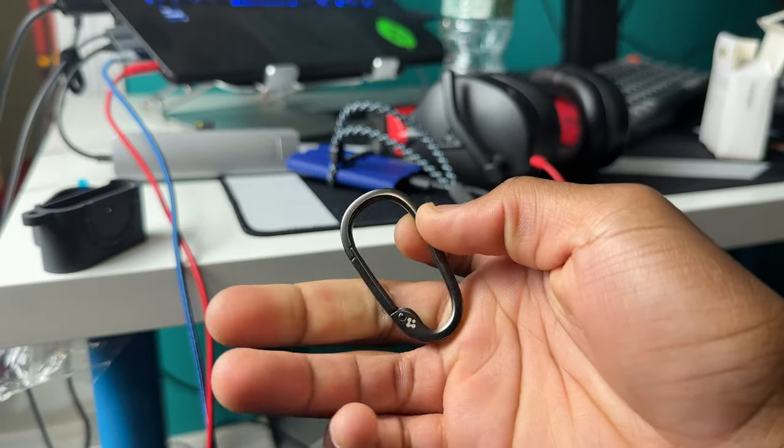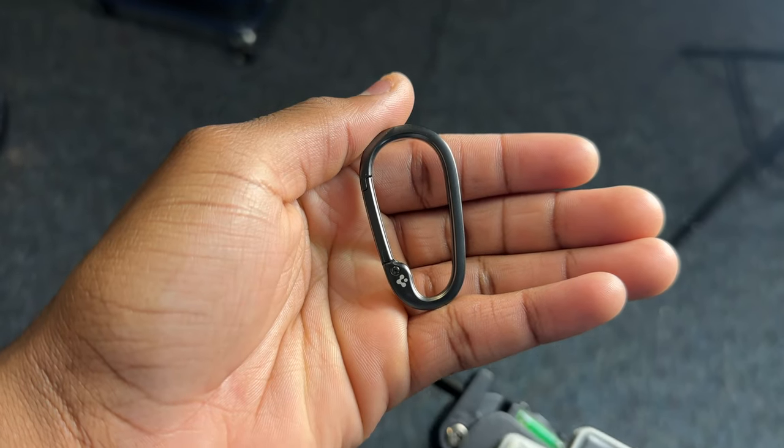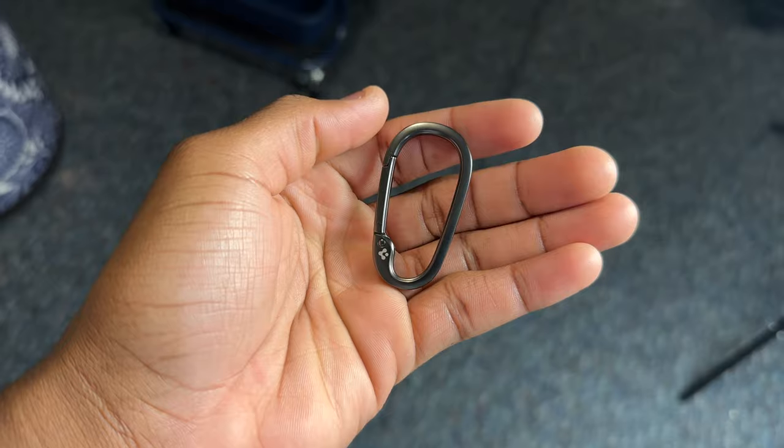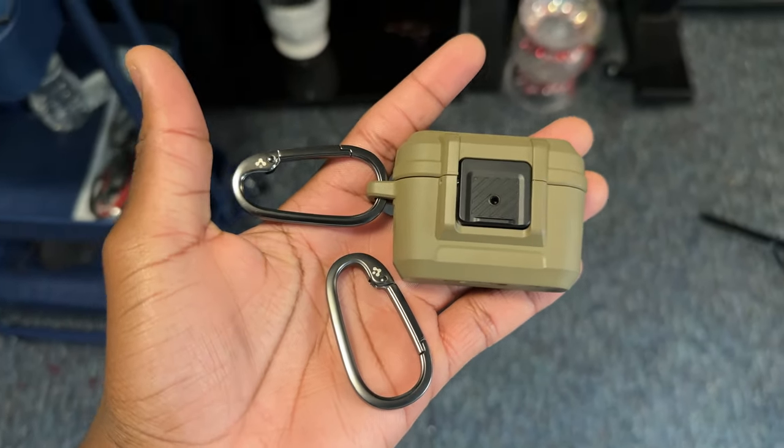Here's a closer look at the carabiner. This has been my third Spigen case review and it seems like they give you the same carabiner with all their cases, which is alright, but I think it would be cooler if they had some different carabiner designs.